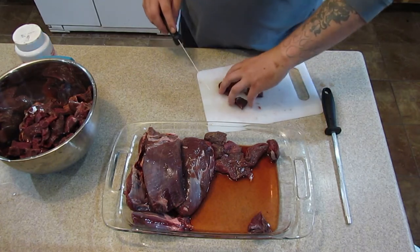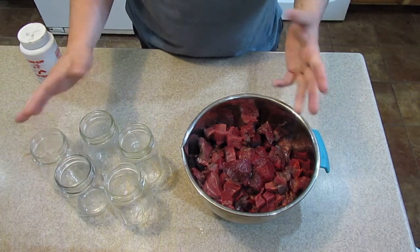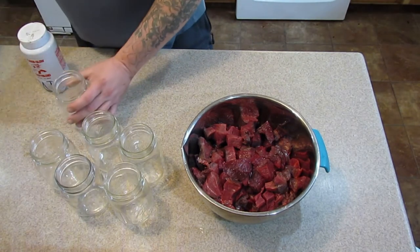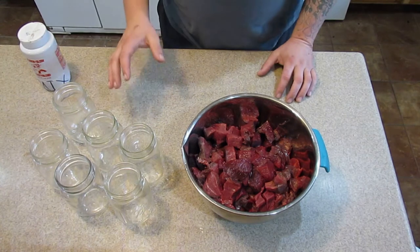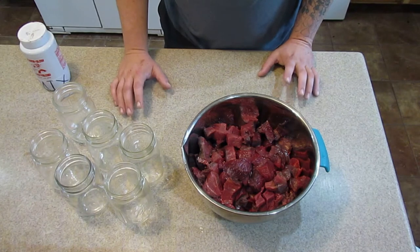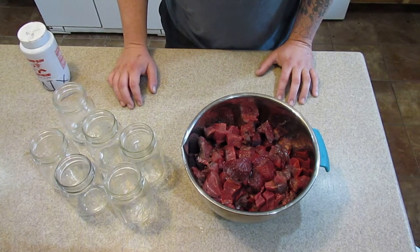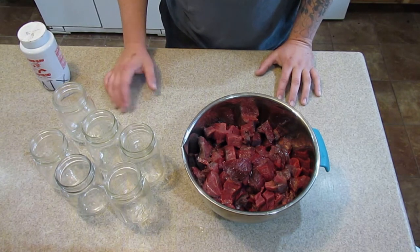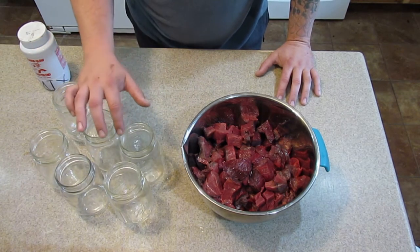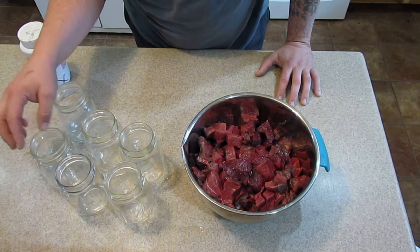I've got everything cut up and in the bowl - I'm thinking five or six jars since these are new jars. I'm not going to sterilize them. If they were used, I would put them in the dishwasher and run it on steam and let them drip dry, or put them upside down in the oven at 250 degrees for about 20 minutes. It's also a good idea to check your rims and make sure there's no chips or cracks.